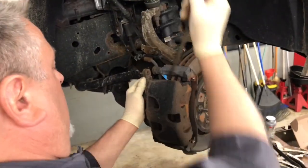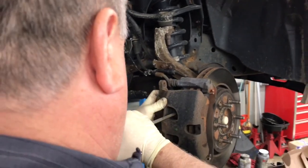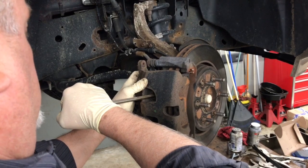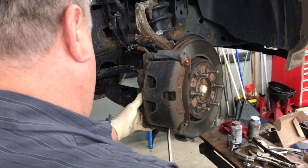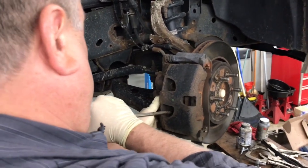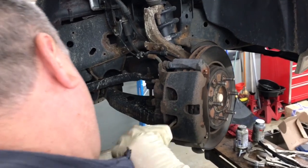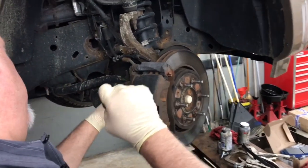We're going to pry it back. If we get it back just enough and we have the wheel turned, we can get our screwdriver in between the piston and the rotor, and we're going to slowly collapse the piston. You can do it one at a time — all I need is enough to get my screwdriver in there so I can start collapsing the piston. Once you get it out enough, you can get in between the brake pad itself and the rotor, and then we can collapse the piston even more.